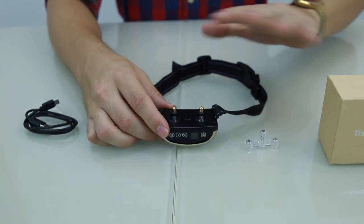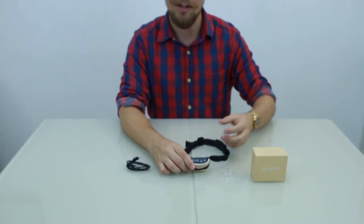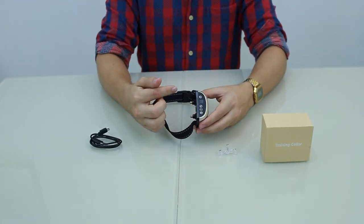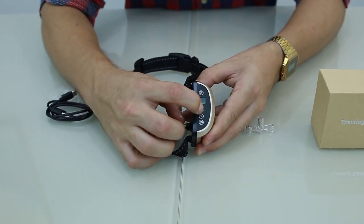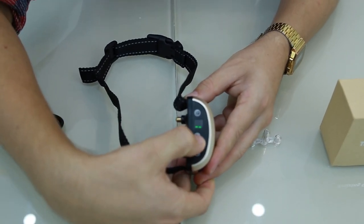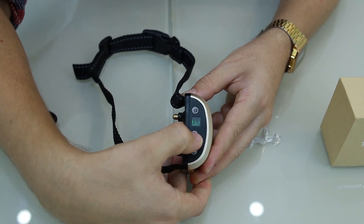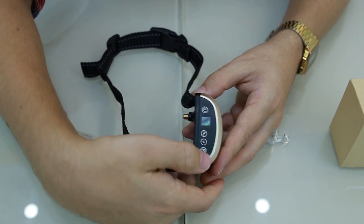There are a few functions: there's vibration and there's shock. The first button is vibration, the second button is shock, and the third button is the sensitivity. Turning it on, the first button for vibration goes up from zero through one, two, three, four, five, six, seven.